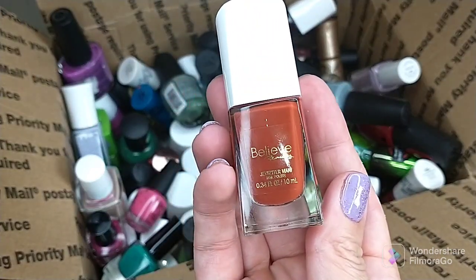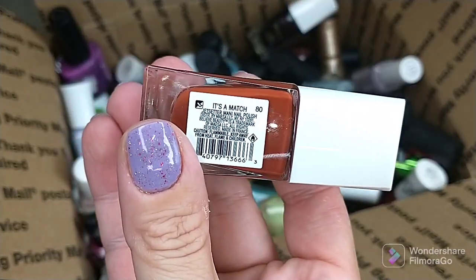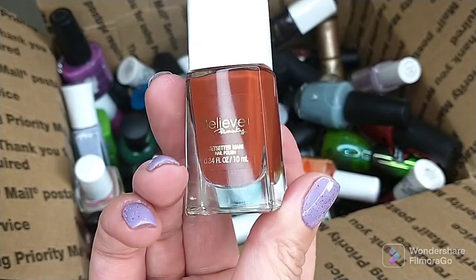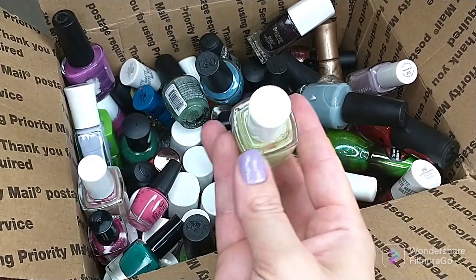This is one I just talked about in a video — this is Believe Beauty Jet Setter polish, this is in It's a Match. I have an SE one that is almost identical to this, and I prefer SE to this brand, so this one is gonna go.